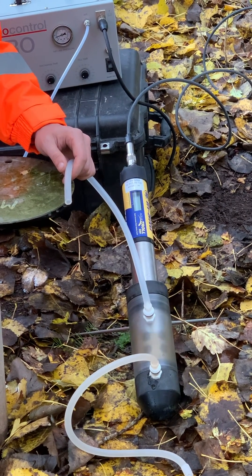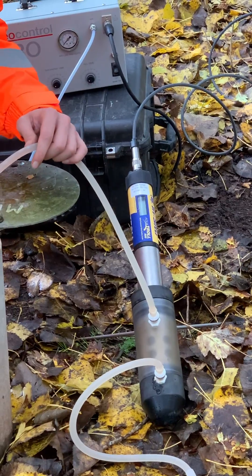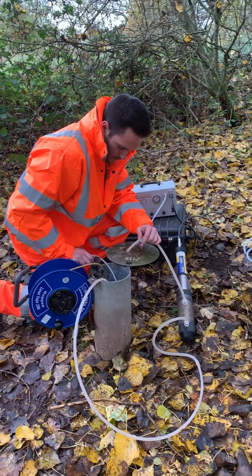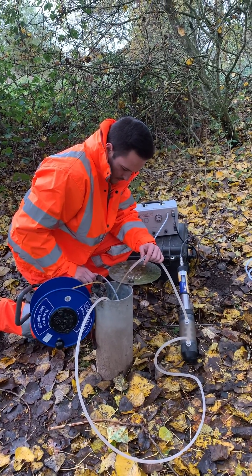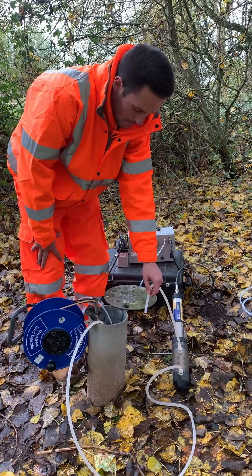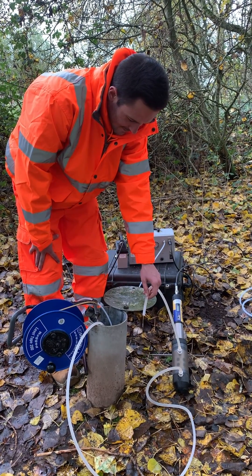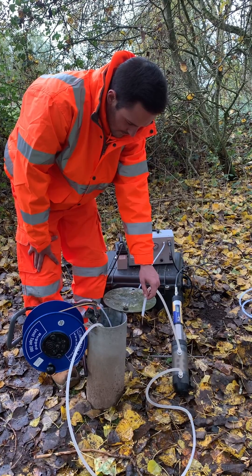Deeper than this, it is often cheaper and easier to use compressed gas like nitrogen. We have controllers that handle up to 500 psi of pressure that can pump to 300 metres. The most important thing to remember is that the pressure needs to rise enough in order to lift the water from the depth the pump is at.